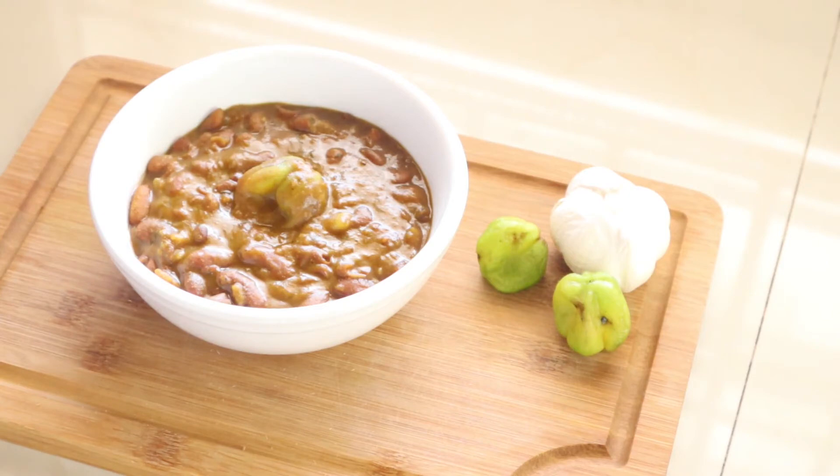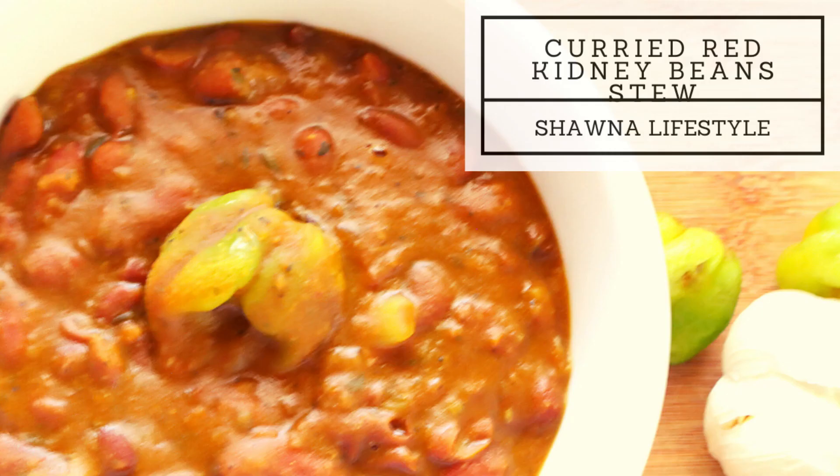This recipe was introduced to me by my friend who is Indian, about two years ago. I didn't know red kidney beans could be curried, so I decided to try it and I love it. Don't forget to like, share, and subscribe to my channel — more plant-based recipes are coming. Until next time, stay safe and stay blessed. Thank you for tuning in.